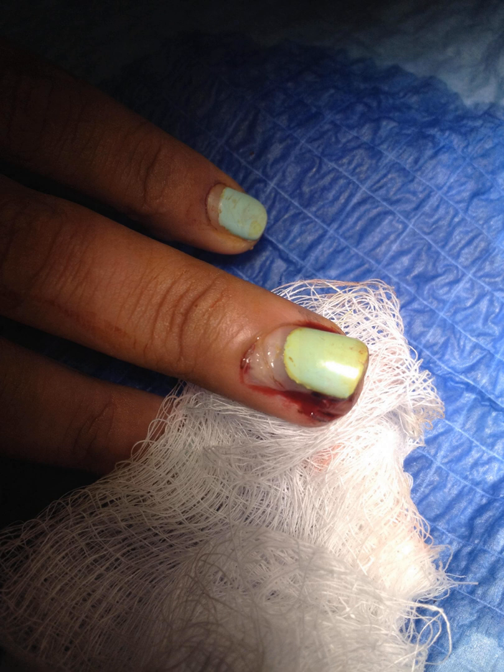Good morning, happy 4th of July. This Medical Minute is somewhat related to the 4th of July. It has to do with hand injuries, and specifically fingernail avulsion injuries.